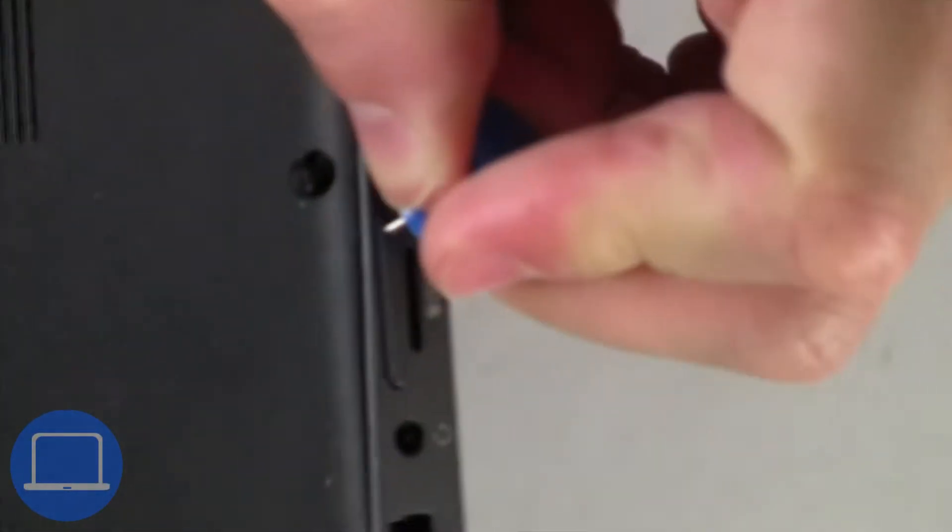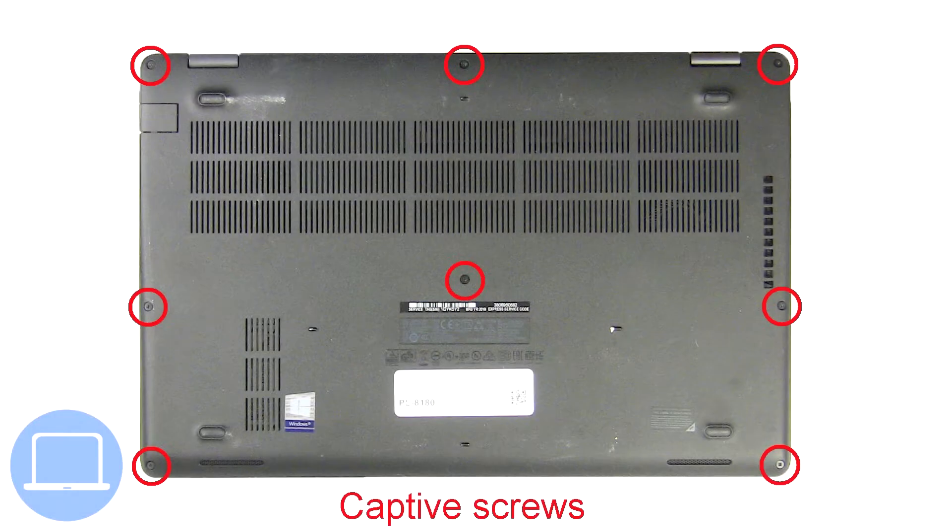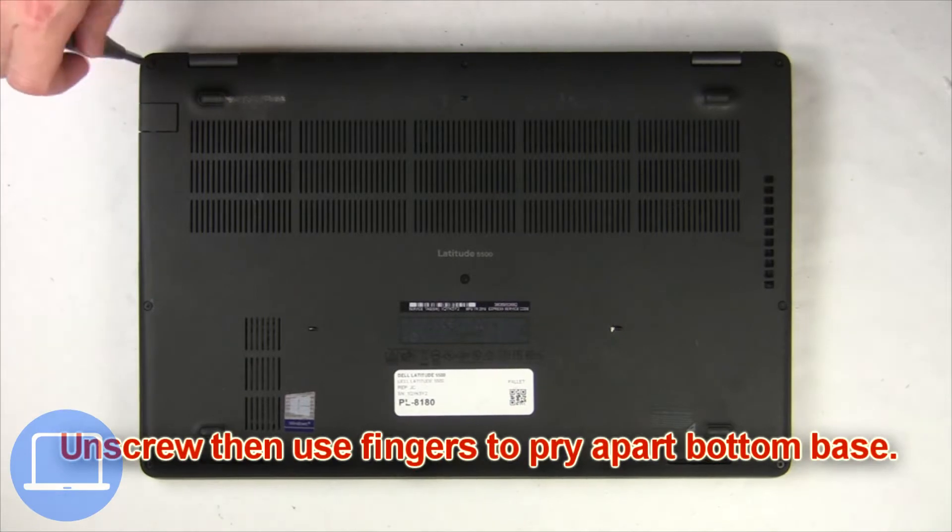Insert clip into pinhole to remove SIM card tray. Then unscrew and remove the bottom base.